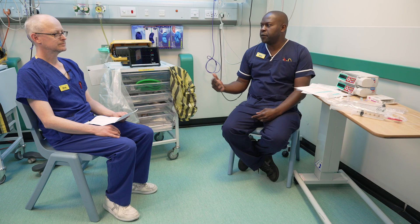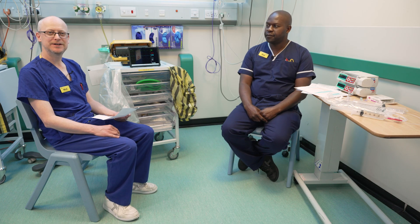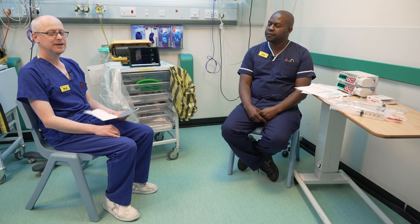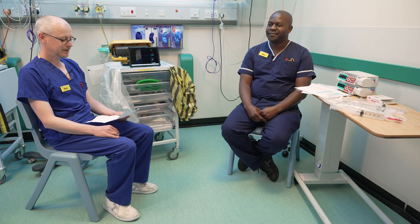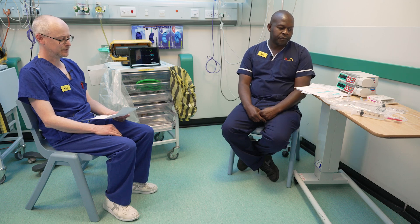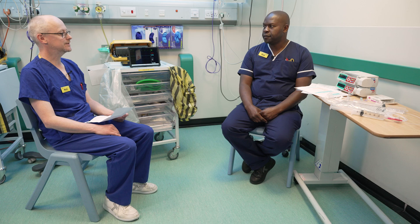I'll introduce you to my colleague. Hi there, my name's Nick. I'm a recovery nurse and I've been here for seven years. It's a great team here and I work with Dan. I'm going to ask a few questions. So we're going to talk about noradrenaline and why we would use it with certain critically ill patients.